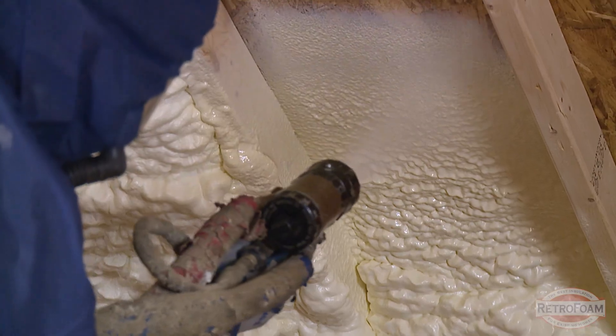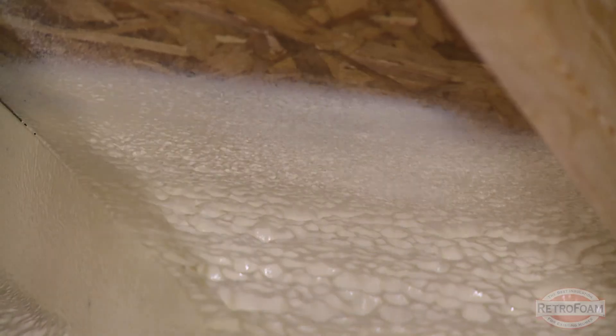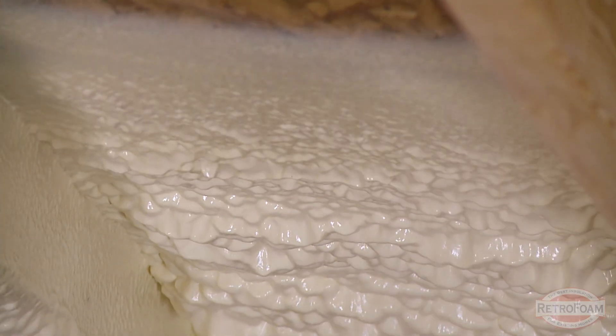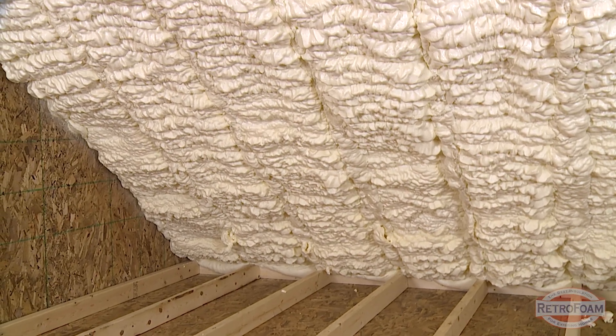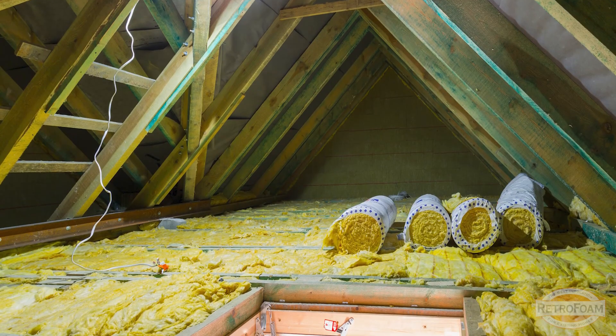The other way to insulate an attic is to put insulation on the roof deck — the underside of the roof of your attic itself. In this situation, it'd be very easy to walk in the attic. You can see the studs, you can run boards and such because there's nothing on the floor or the flat.